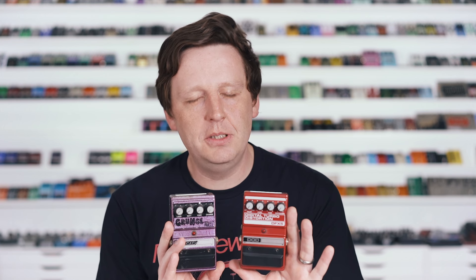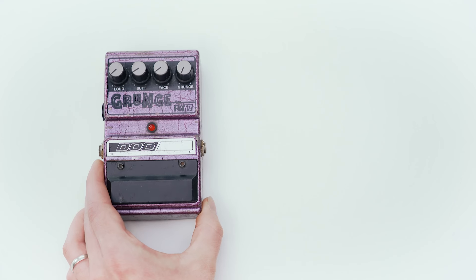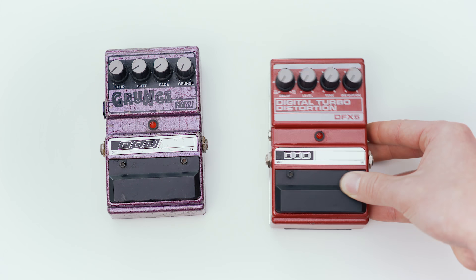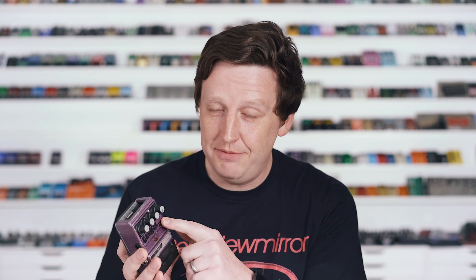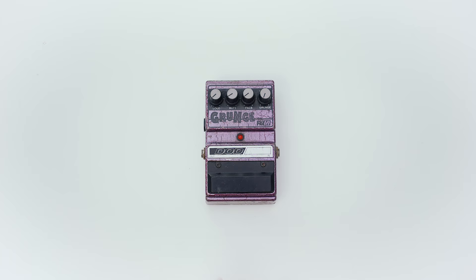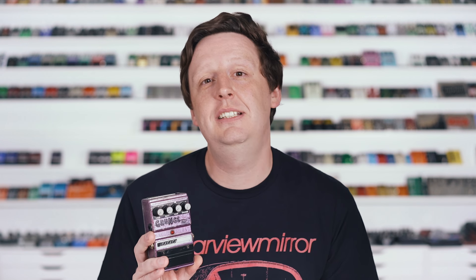DOD is known for their plain-jane aesthetic — real simple colors, normal fonts, and typical knob controls like you would have seen on a Boss pedal. You have level, tone, and distortion on a standard one. But when you look at the Grunge, you see something really different: a multi-color airbrushed enclosure, crazy graphics, and knob controls that don't make a lot of sense at first glance. What is butt? What is face? What does the grunge knob actually do? This is absolutely Jason Lamb's amazing personality going right into a guitar pedal and kind of forever changing DOD.